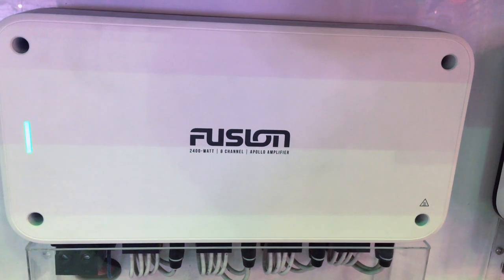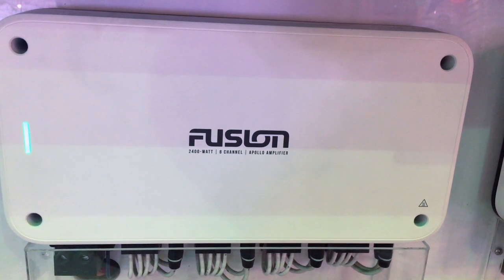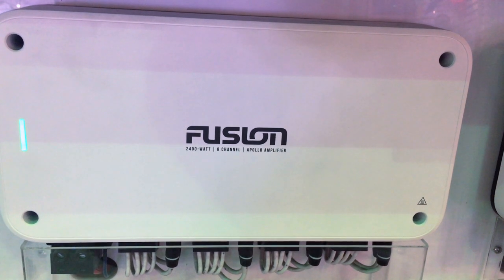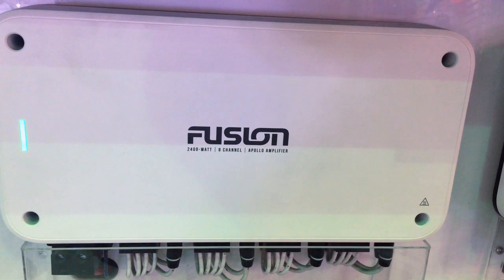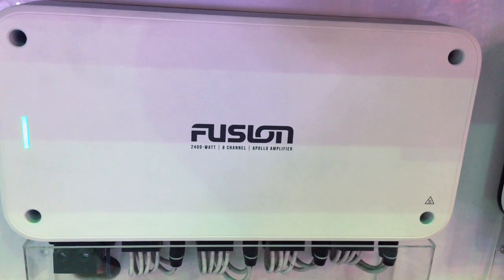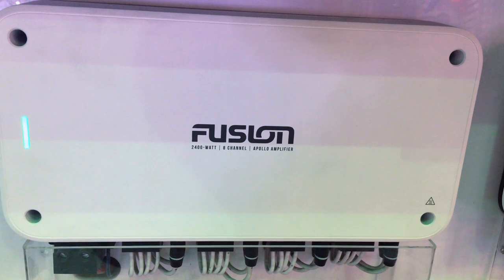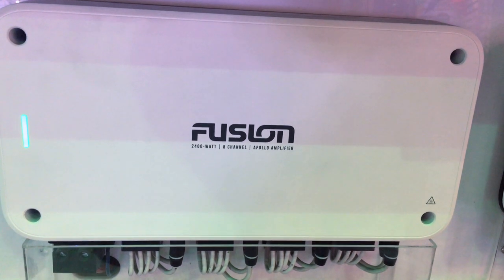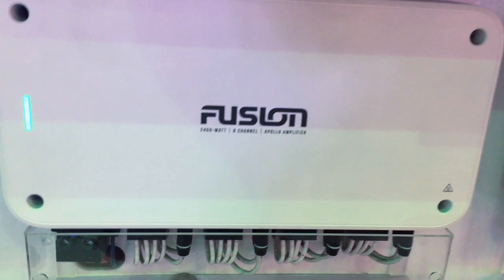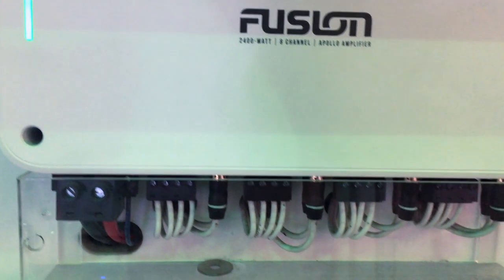Garmin brand Fusion Apollo Marine Amplifier. It's a 2400 watt 8 channel amp, 150 watts RMS per channel. Great setup for your Fusion receiver — it only hooks up to a Fusion system. It has an easy tune feature that automatically adjusts audio settings for the best possible sound.